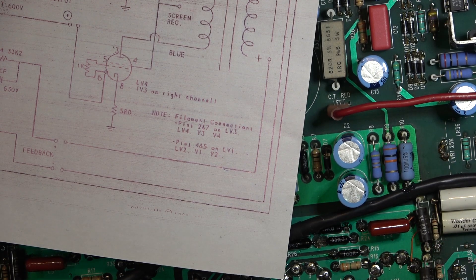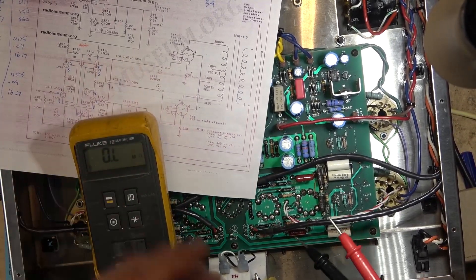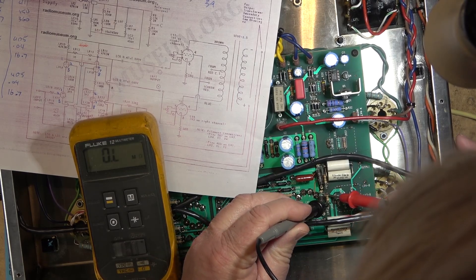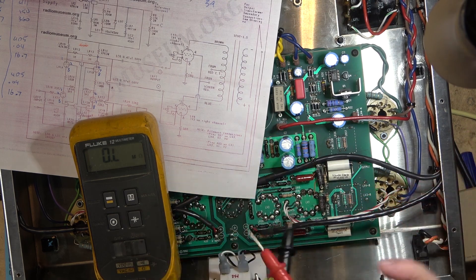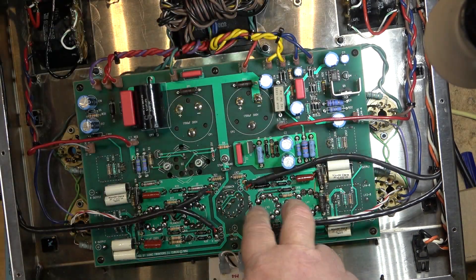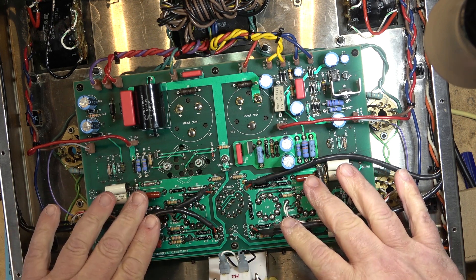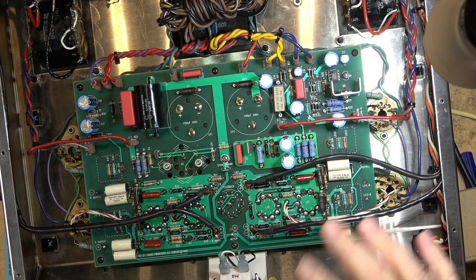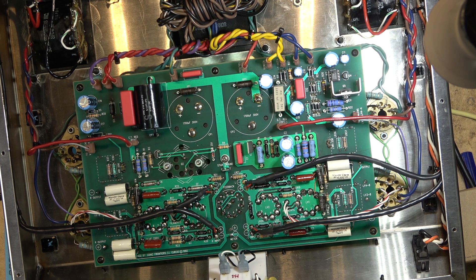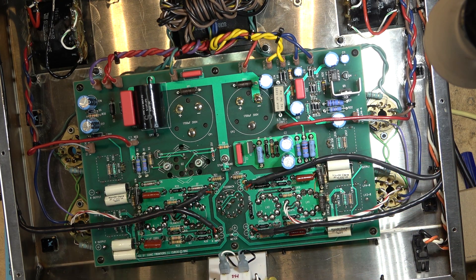Those biasing resistors are high-value resistors on the edge of the circuit, so they have to be disconnected to be measured. I've disconnected them and set up my ohmmeter. Measuring these 1-megohm resistors — this one is open, and so is this one. I'm going to change both 1-megohm resistors. That should get the bias correct and get the voltages on the left channel to match the right channel, and then this thing should be in top shape.